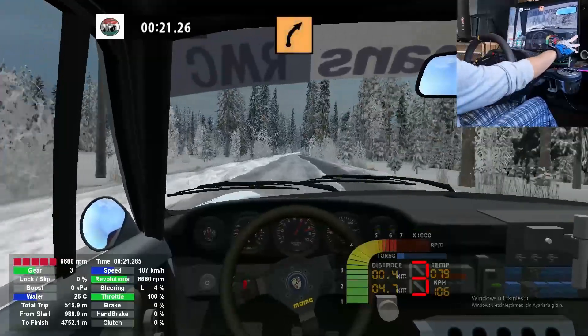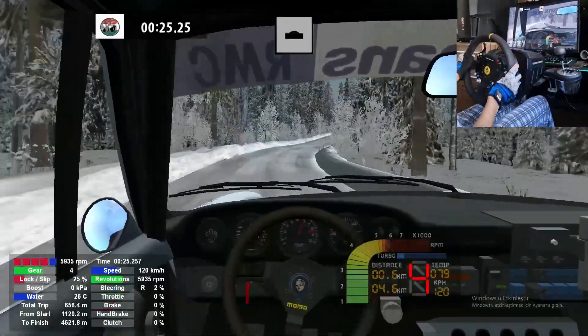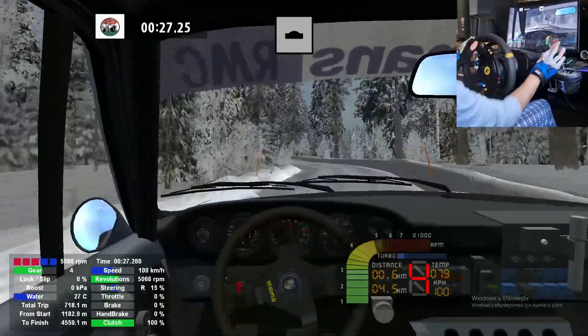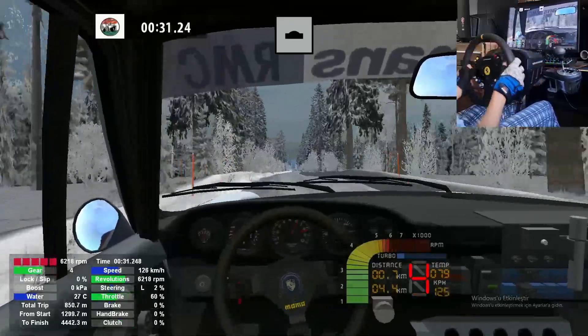Major right and key left into keep middle, over crest 50, keep middle, over crest 100, keep middle, over crest 50.